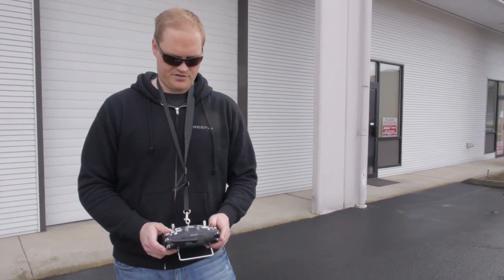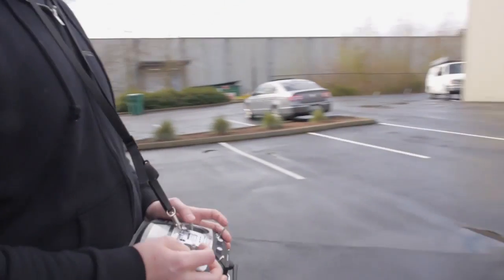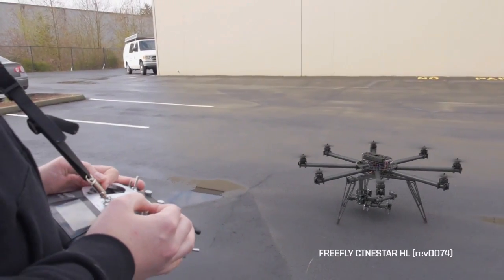Alright, we're just testing some new features on the Sinistar heavy lifter today. I'm going to get it initialized. Take off here.